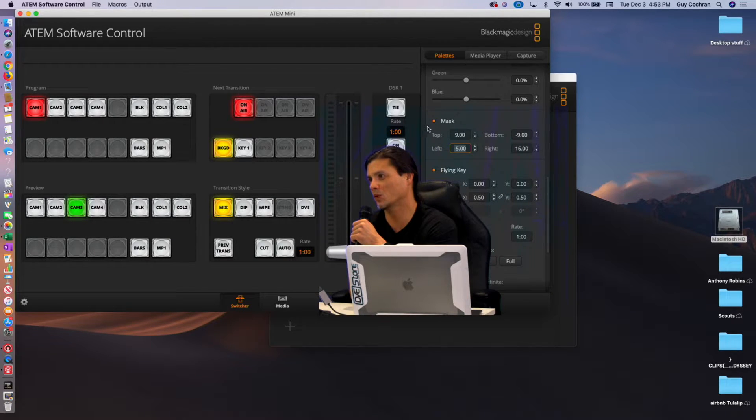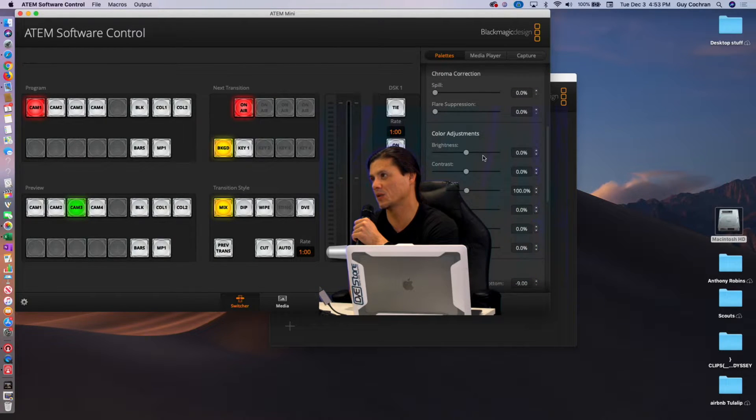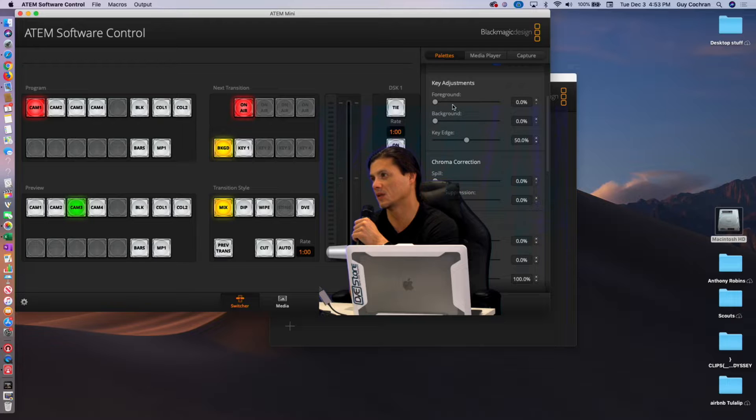But you still see all this blue and we don't want that blue — we want it to be cleaned up. So we're going to take this foreground and play with it a little bit, and background. And that just cleans it up. And key edge — there we go, pretty clean. It's eating into the background a little bit here because this is blue.